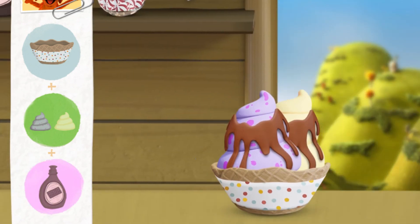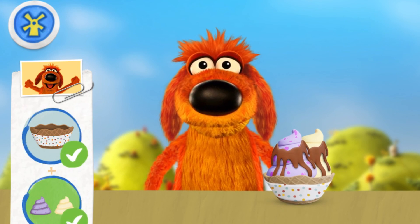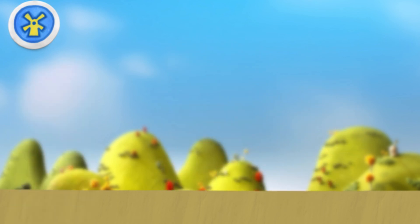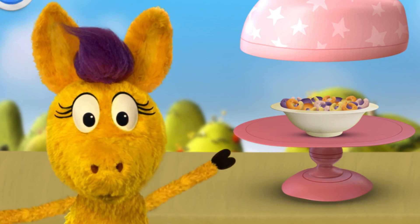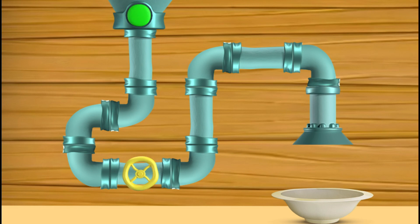Oh yeah, enjoy! Yeah! Oh, thank you! I wonder what it is — crunch doodles! Mmm. This is my refill machine. We need to fix it so the topping can go through. Let's refill the bowl — tap the green button to refill the topping. You're doing great!